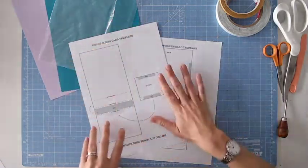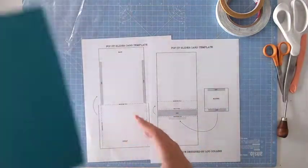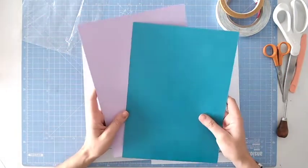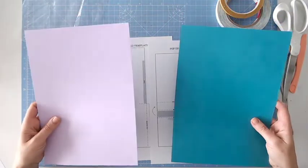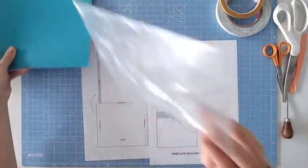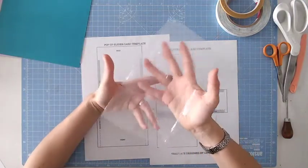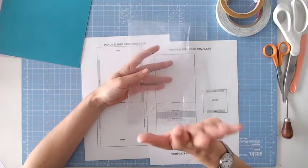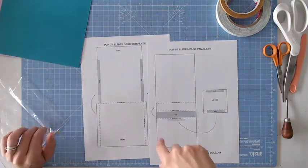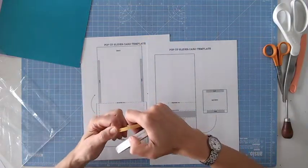All you need for this, besides the template, is two pieces of cardstock. You can just about get everything out of one sheet of A4, but today I'm going to work with two different coloured sheets of A4 so you can clearly see where I'm gluing and placing both panels. You'll also need some sort of plastic or acetate — the clear plastic bags that come with packaging are absolutely fine. In fact, the thinner the better for the movement. Then you'll just need some tape or glue. I recommend double-sided tape — it's less messy than a wet glue.